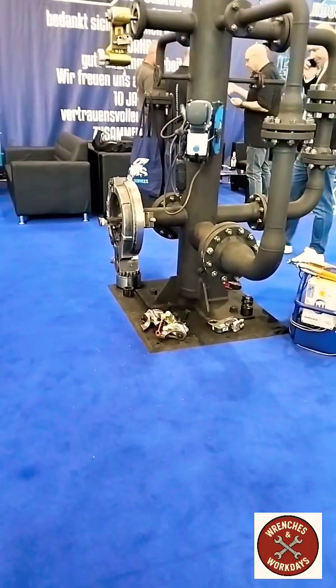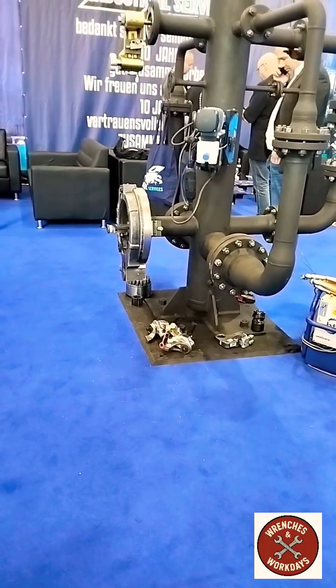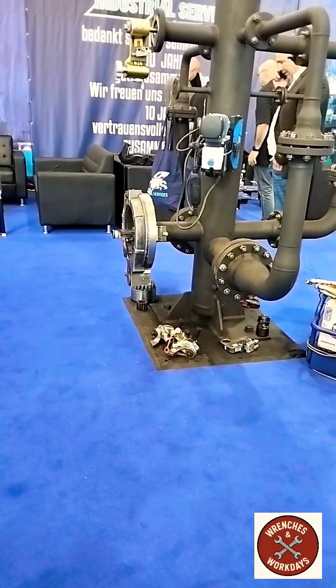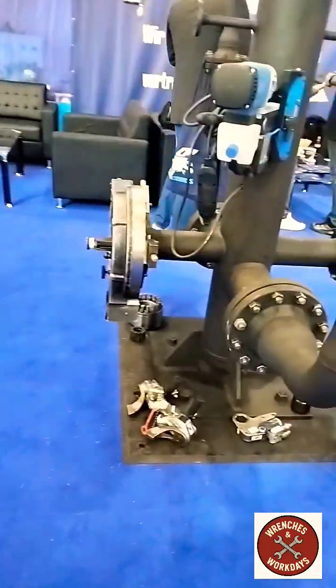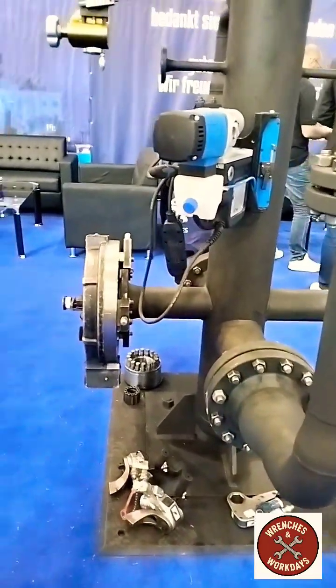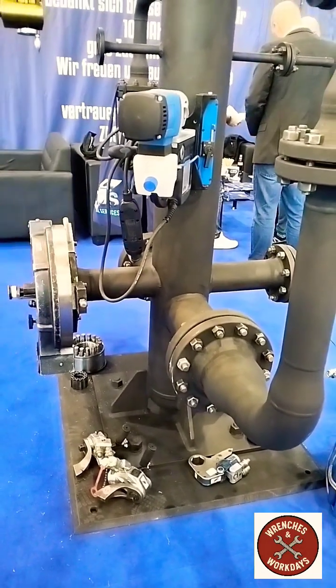What we see here is hydraulics for tightening the bolts. We have them from very small to very big — the ones on the floor. It's like the torque tensioner. We have also the tensioners and we have them very big.